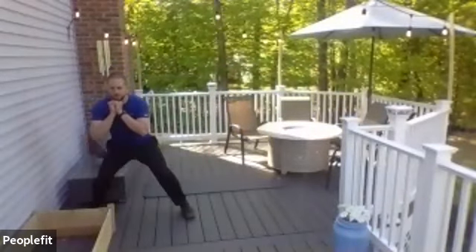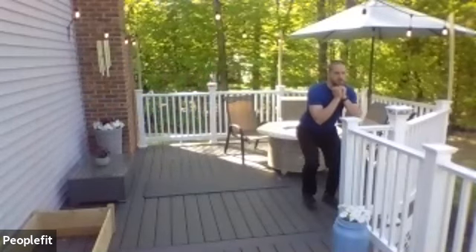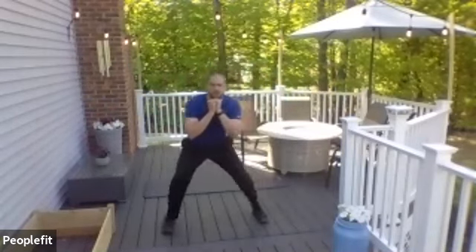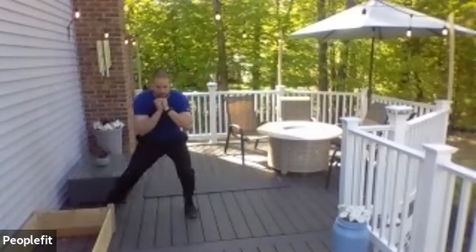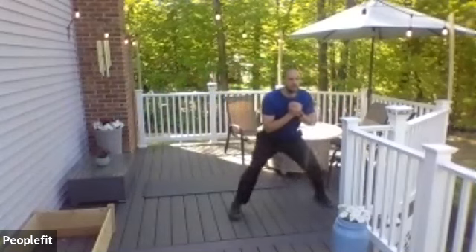Here we go — step a few to the left, step a few to the left. Good — load up. Eyes up, chest up.